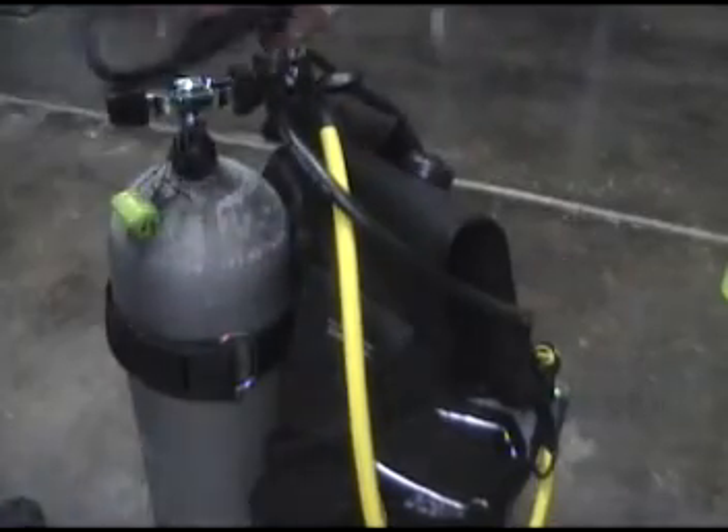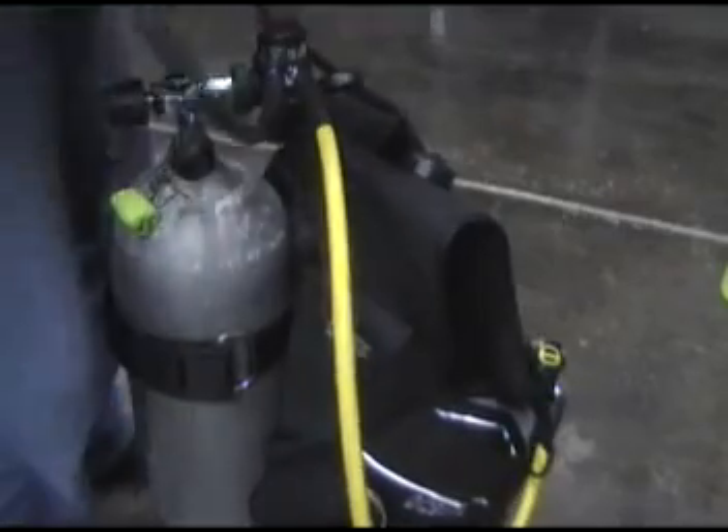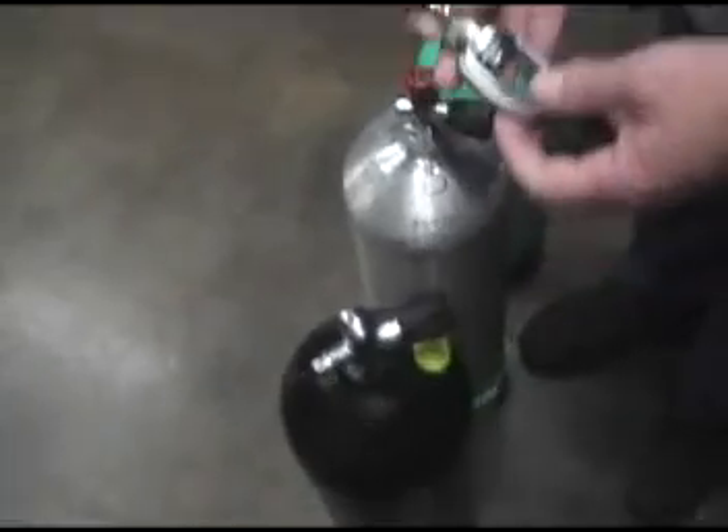When they come back, they take a look at everything, purge a few things, look at the gauge, and then realize — hey, this tank's empty. So then you get to turn off the air, disassemble everything, and start over.